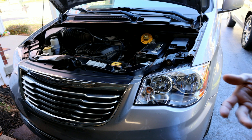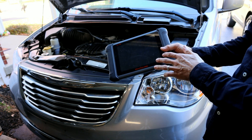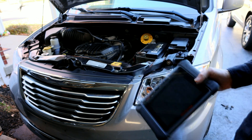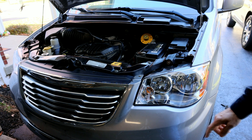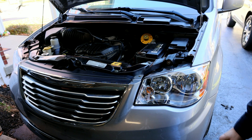Those Snap-on scanners are a lot more expensive — around $10,000 to $12,000. About five years ago when I bought this Autel, it was around $1,300 or so; it's been regularly around $700 to $800. I'll put some links in the description if you're interested. If not, you can always take it to the dealer and they'll do the service for about $100.